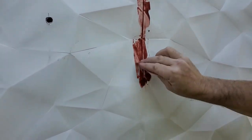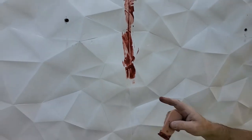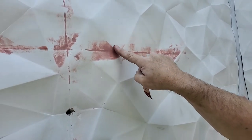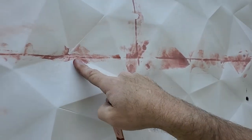Now this obviously is going to look pretty rough, so what we end up doing is sanding it down. Here's a section that's been sanded — we get rid of all the hard lines, feather it all out, and you can see that it has filled in every one of these little gaps.